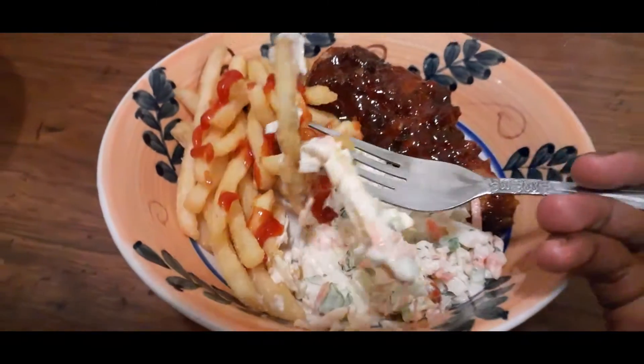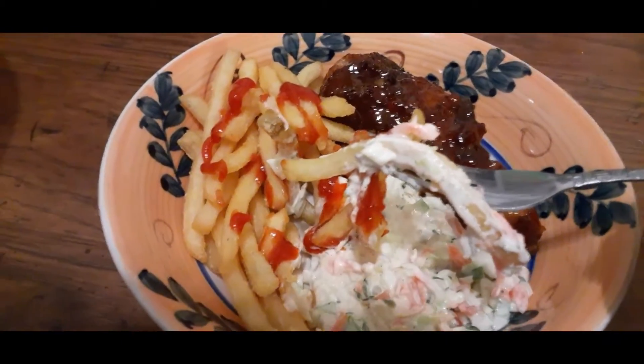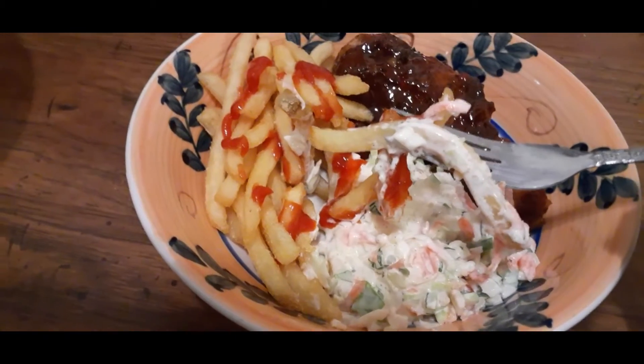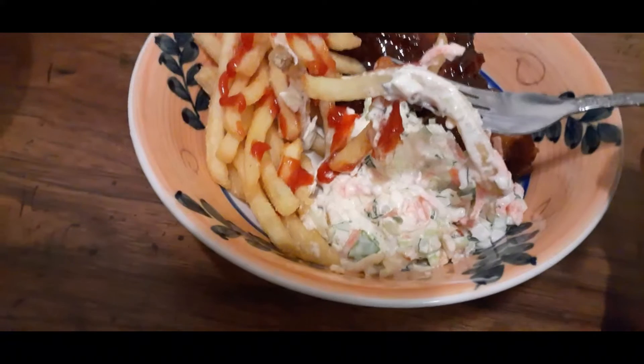Before I finish this meal I just want to say thanks for watching. To my new subscribers, don't forget to click the notification bell so you can be notified whenever I post a video. Stay safe, people!